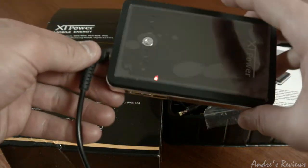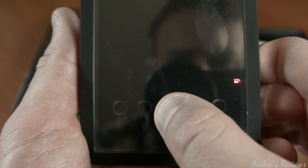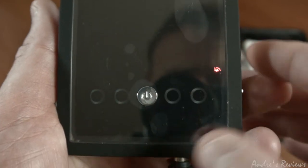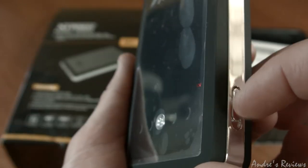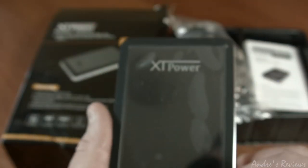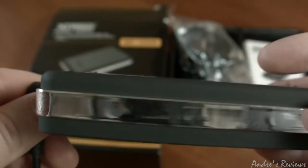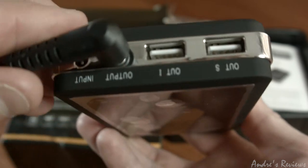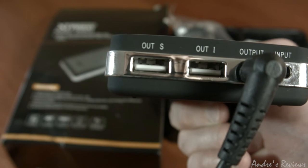This is how it looks. The reason you may want to buy this power bank is that it supports 12 volts and 9 volts. There is a switch here — if you switch it, it goes to 9 volts. I can't do it right now because my camera requires 12 volts and it's plugged in. You also have an output and an input to charge your power bank.